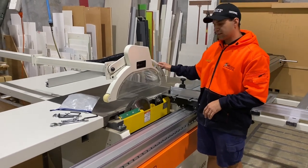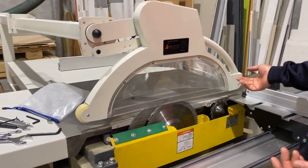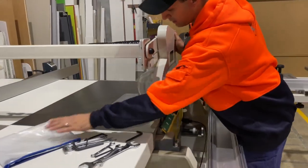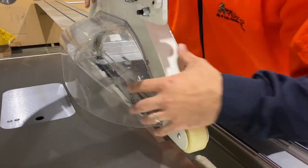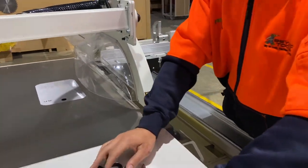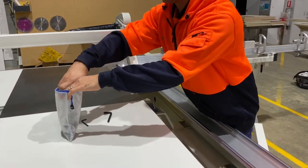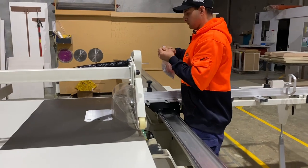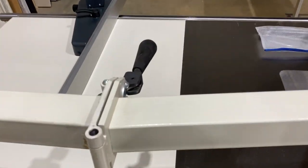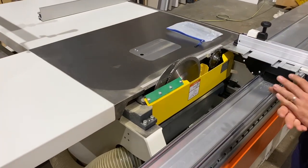With the overhead guard you can move it and lower it to position, so you can fix it so it sits above the panel that you're running to keep it always nice and safe for the operator. At the moment we've got our 45-degree cover on, which is our larger guard, so when we tilt the blade over we can still have the cover down nice and low, and it will prevent the operator from hitting it or getting their fingers near the blade. You can also lift up the guard, loosen this lever off, and flip the guard out of the way — sometimes that makes it easier when you're changing your blades over because it gives you a bit of extra room.